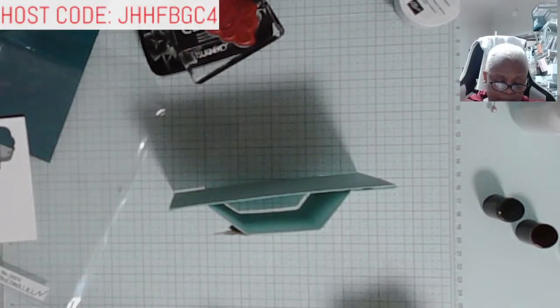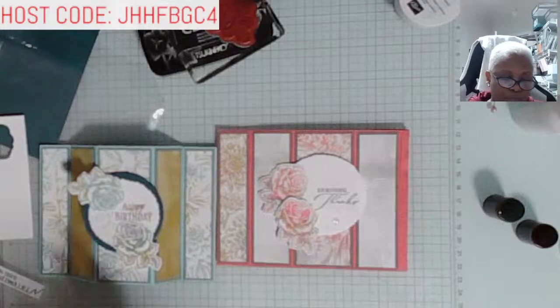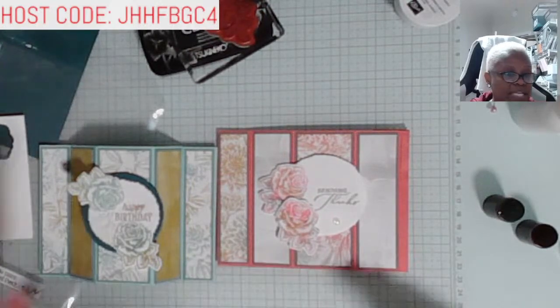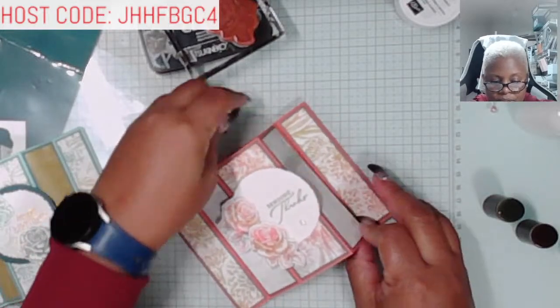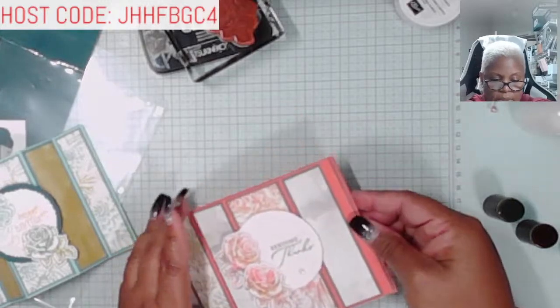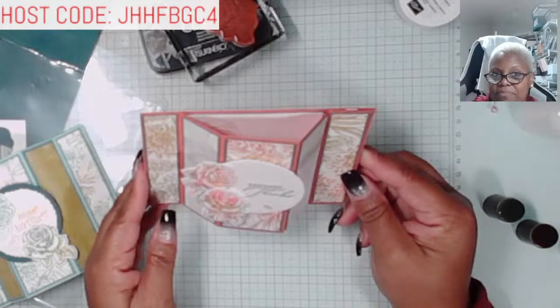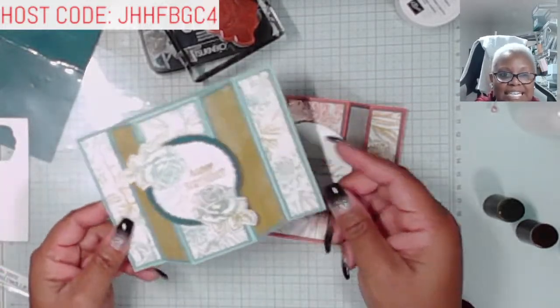I went ahead and previously made one — let me share it. This is also from the Stippled Roses bundle. The colors I used in this one were Calypso Coral, Flirty Flamingo, Pebbled Path, and Wild Wheat. Here's our sample — I love this card, it's very beautiful. This is probably going to be a Mother's Day kind of card. I am loving this fold and this technique.